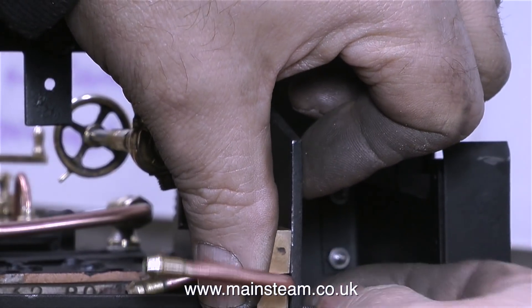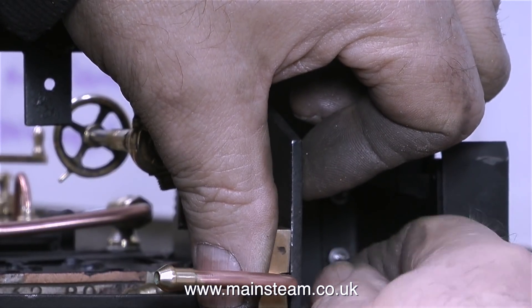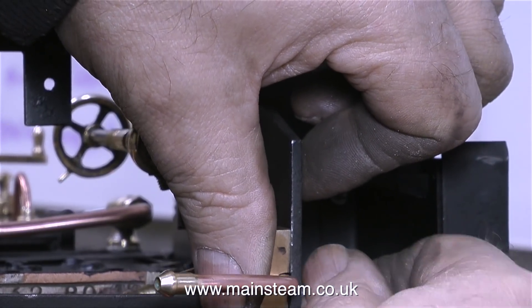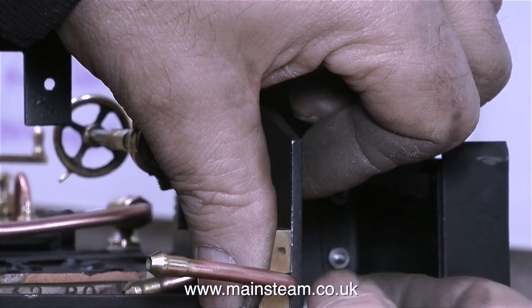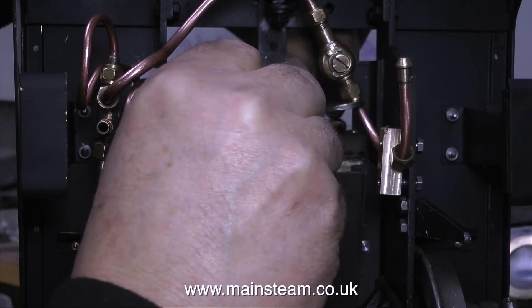This piece of brass that I milled on the Bridgeport milling machine is going to clamp this pipe to the side of the frames. I marked out, drilled, and tapped the brass block to accept two 4BA bolts, which hold the brass block against the frame and also clamp the pipe at the same time.